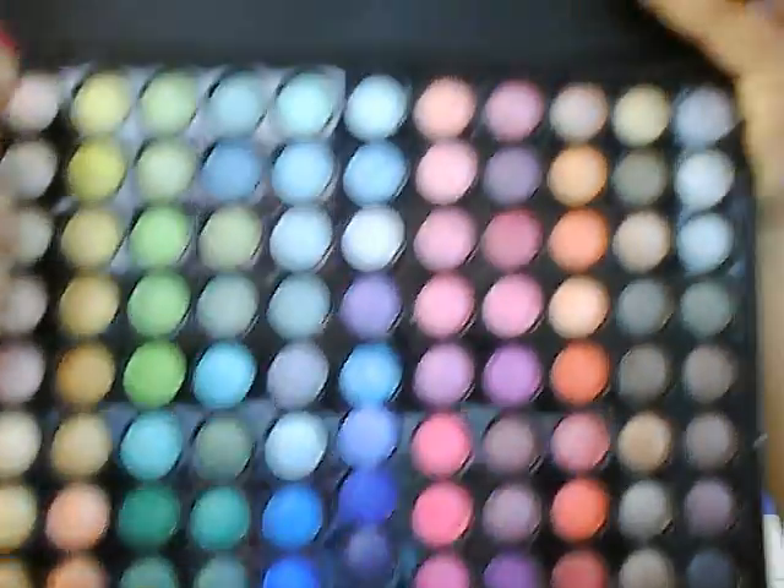First you want to prime your eyes with the Urban Decay Primer Potion or Too Faced Shadow Insurance, whichever you prefer. And we're going to be using an ADH Shimmer Palette, or Ultra Shimmer Palette.